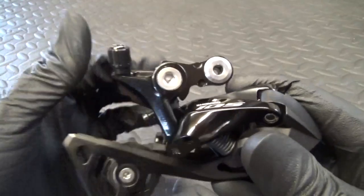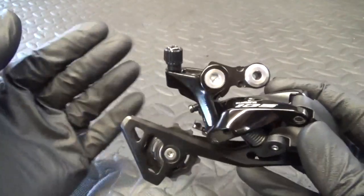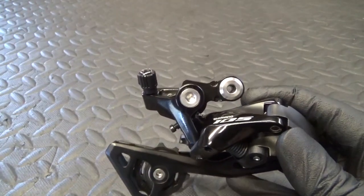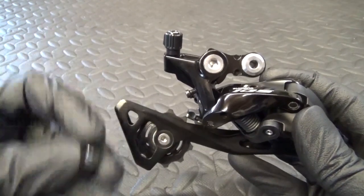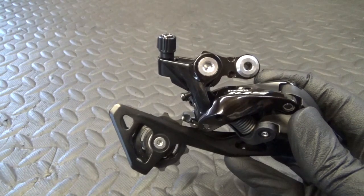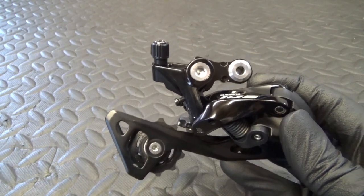You can also get barrel adjusters on aluminium and steel bikes mounted on your down tube, as well as the ones on the rear derailleur.